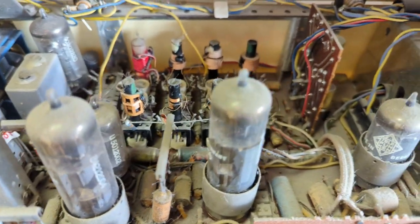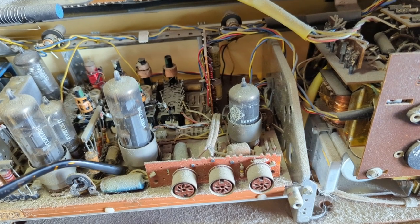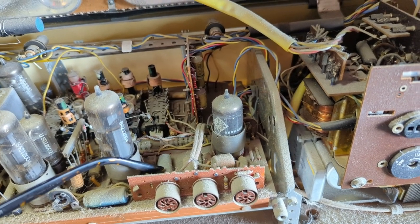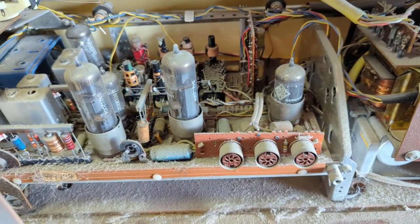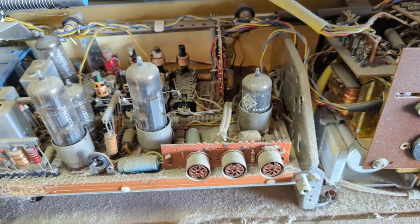There are quite a few paper caps in here and these are not fun because it's an early PC board. What I tend to do is clip the leads at the cap and then solder to those leads — that worked well in the last set I did.